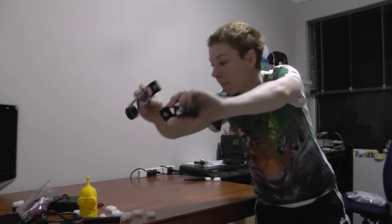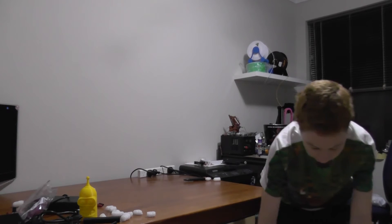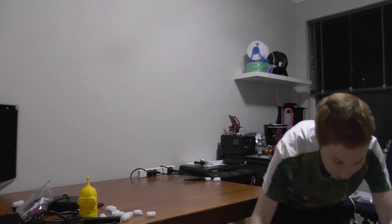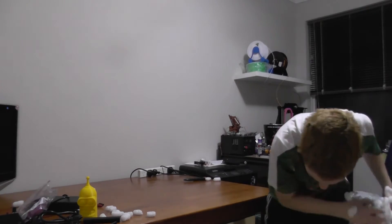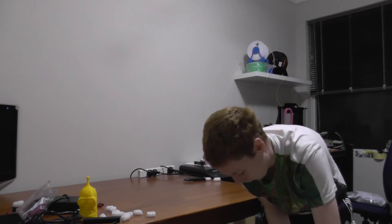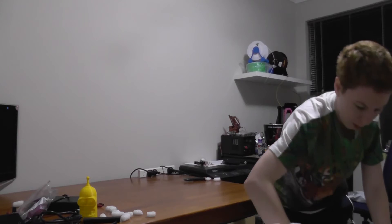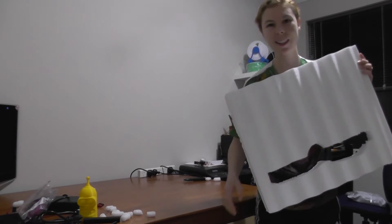These bits here. More peanuts — peanuts everywhere. There's a big piece of foam on the top holding everything in place. Very good.